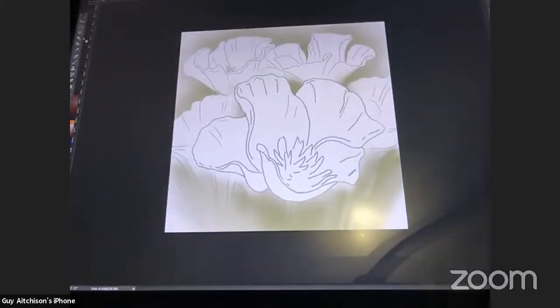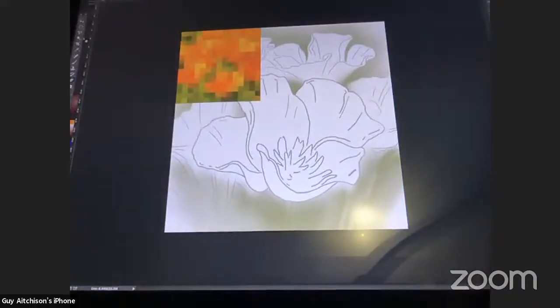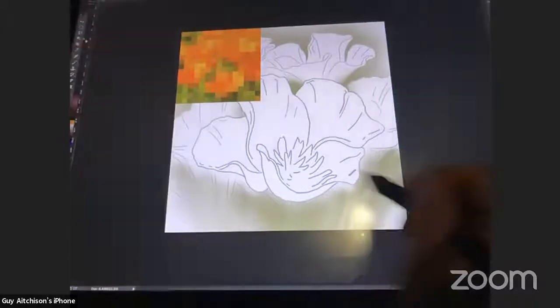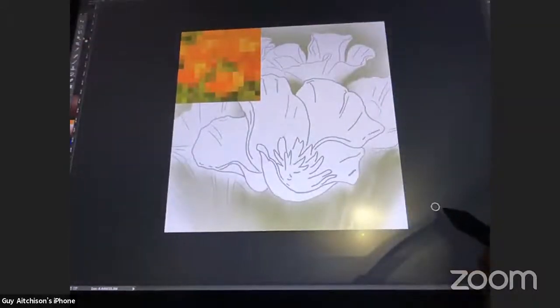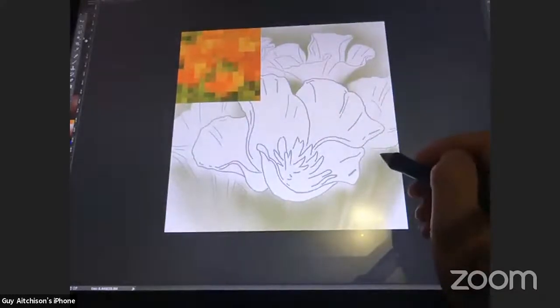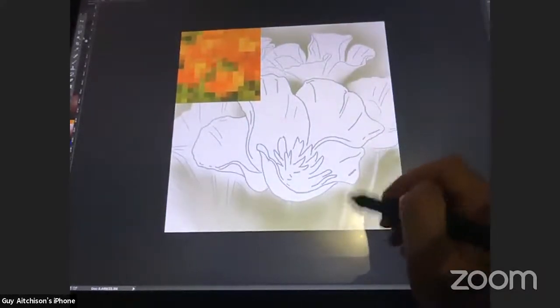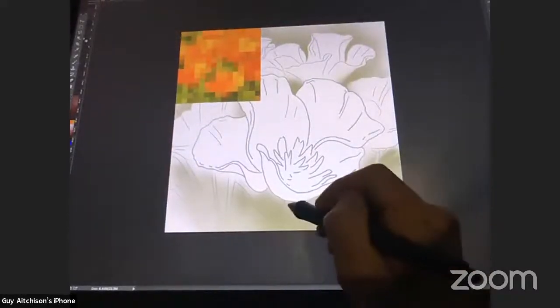Here we're not really worrying about fidelity to the photo — we're just trying to make a really good design. Not getting too lost in that original photo is probably for the good. So there's a really rough background — let me also just real quick knock out these stems.